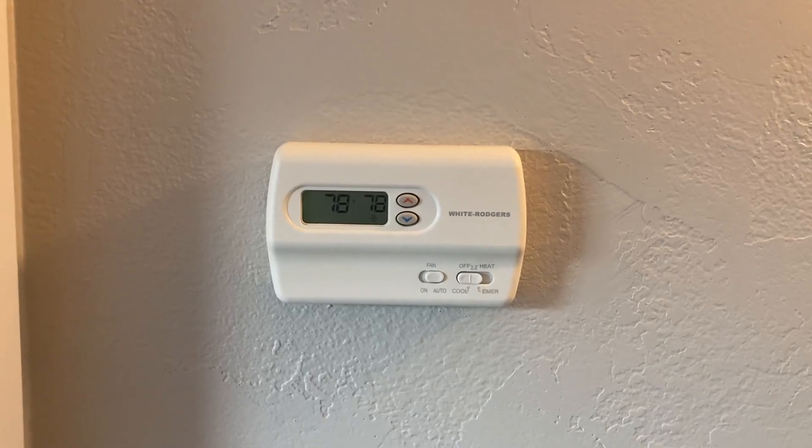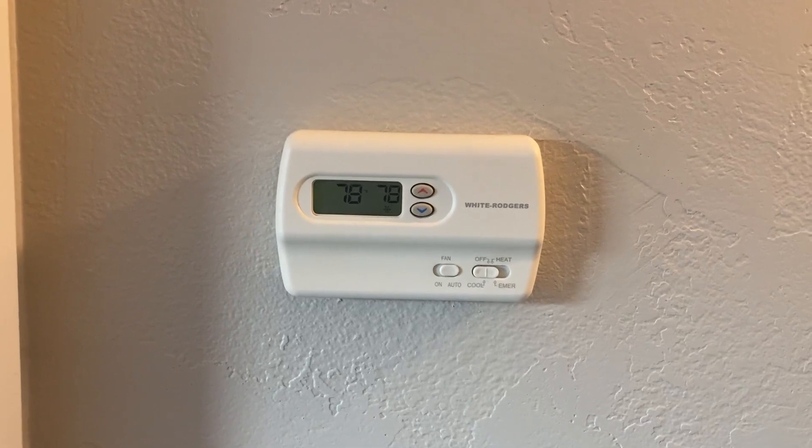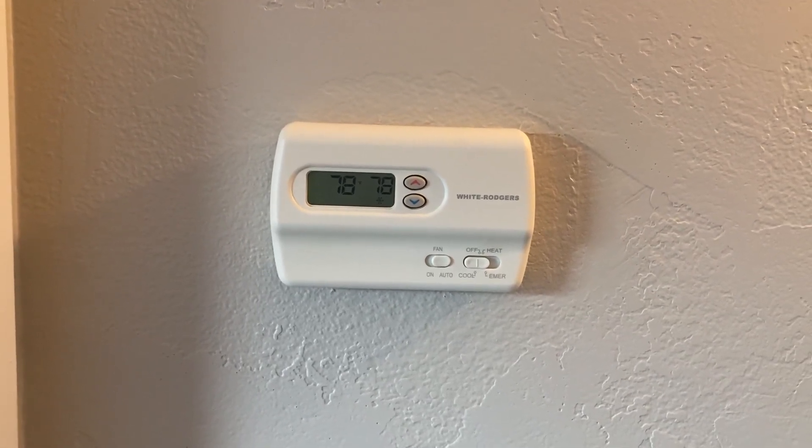This is a thermostat made by Emerson White Rogers. It's for a heat pump, and it's got two stages for heat and one for cooling.